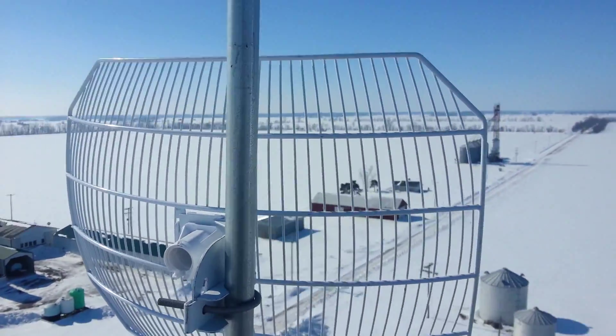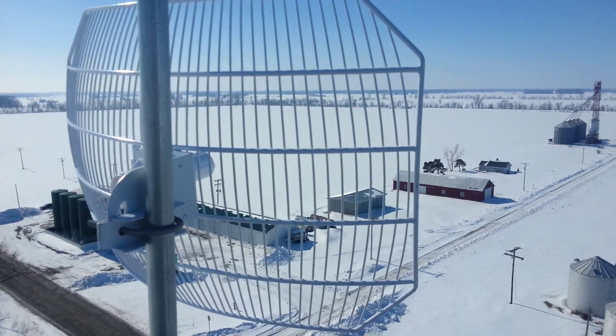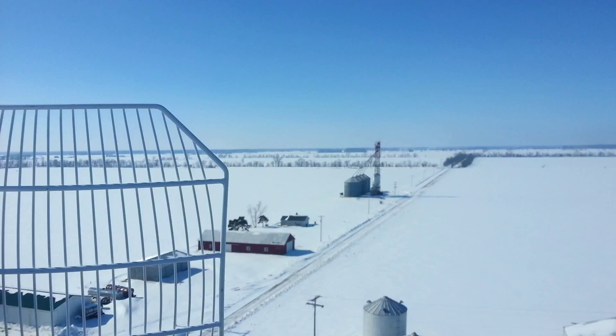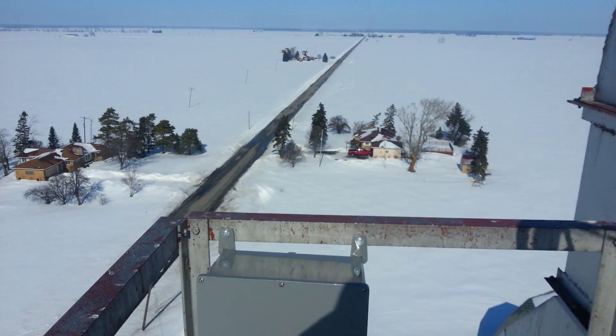I've got up here a Ubiquiti 5 GHz grid dish antenna. It doesn't have the feed horn in it yet — it's still down at the bottom once it's done being lowered. And then up here it's going to be a 2.4 GHz omni. I'll also be putting up a 5 GHz omni up here later on once it comes in stock.